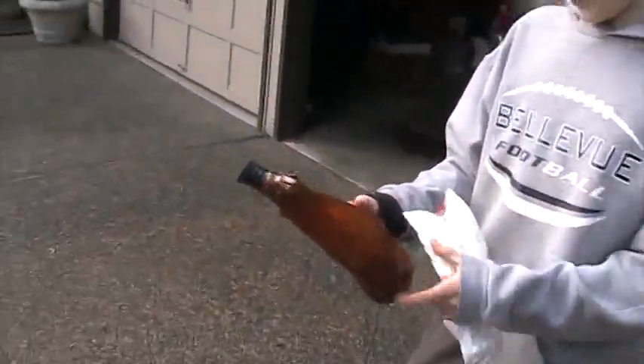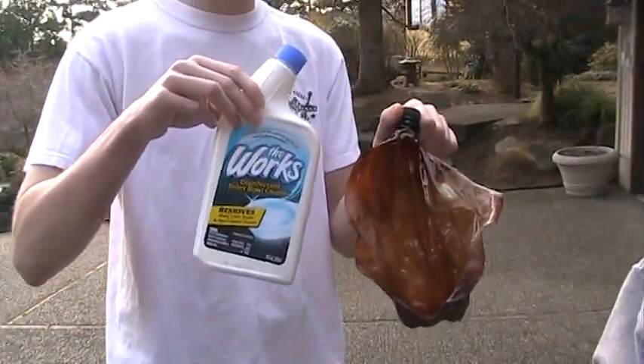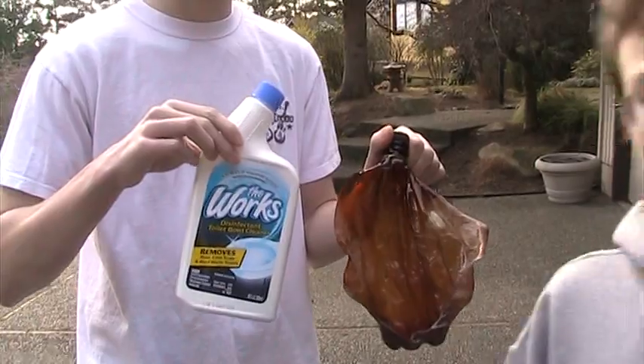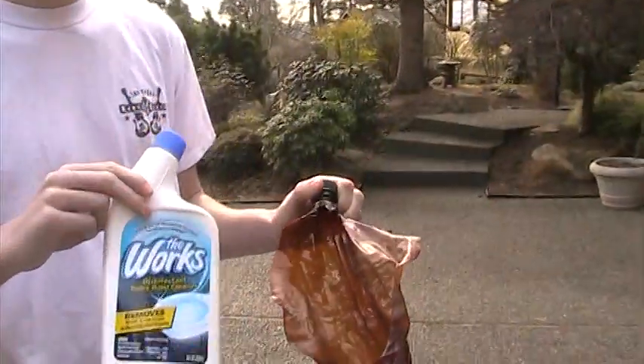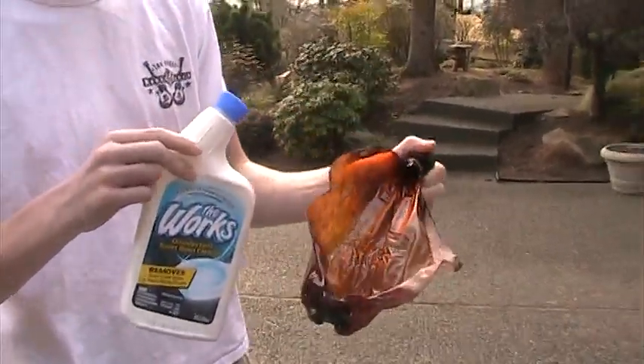This is an advertisement for what's at your hand there, Michael — called The Works toilet cleaner. The Works toilet cleaner, nothing else but tin foil and this. So that's what it must be. You move this. Okay, so that was a lot of fun.